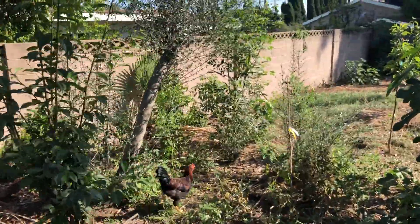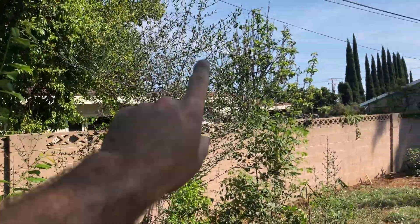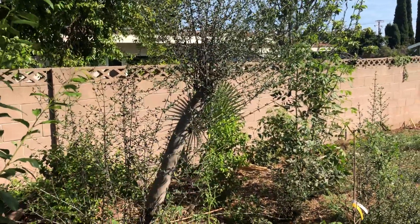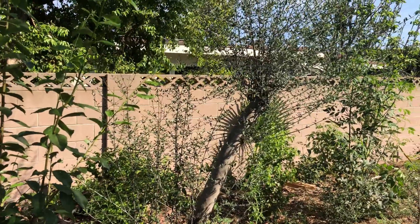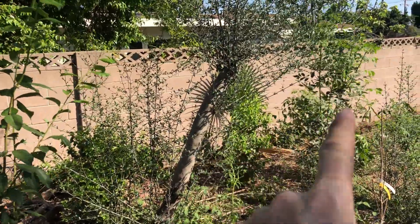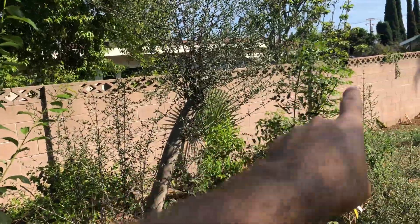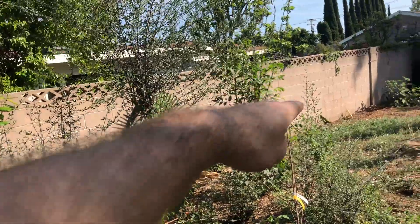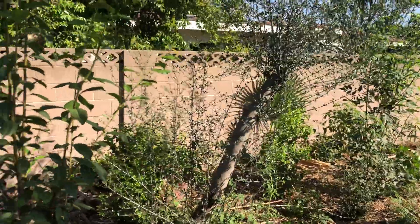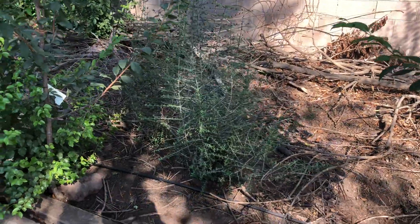This is my source of fertilizer — chop and drop. These olive sprigs, this mass that's popping out here, that's a pretty big tree. I think I just got tired, or someone called me in for dinner right before the whole thing got chopped down. But I'm kind of glad it didn't because it creates almost a privacy fence. If I can get it to grow that way, I'll just head it back as it goes and use it for chop and drop.